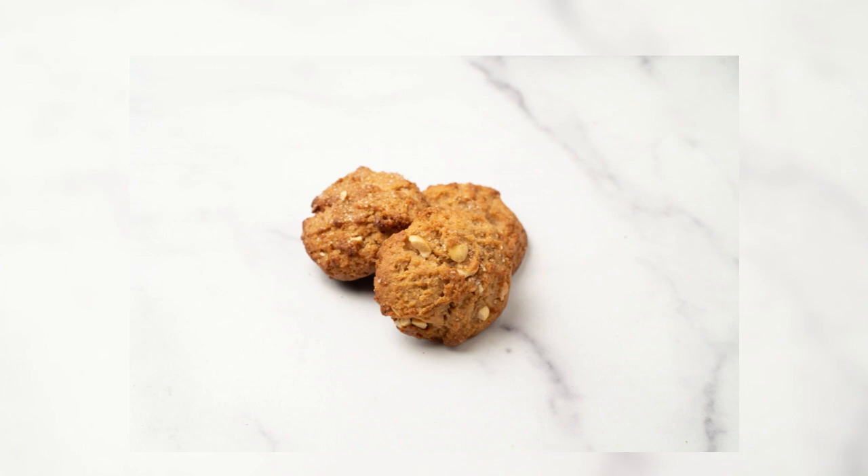The scoop should be one and one-half inches in diameter. Like almost anything made with peanut butter, these are resoundingly popular.